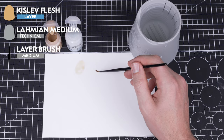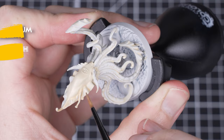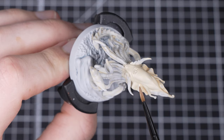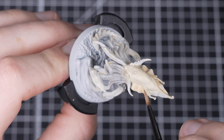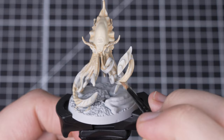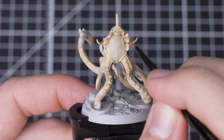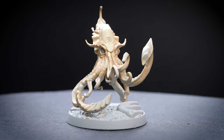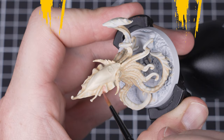We're now going to use Kislev Flesh mixed with a 3 to 1 ratio with Lahmian Medium and apply it all over the areas where we want to be slightly darker. We're using a medium layer brush here for a little more control. We've thinned this out with Lahmian Medium as well because it will help to create the transition in colours that we can see on the box art. We'll be applying this over the eyebrows, top of the head and where all the tentacles meet the body. You'll notice that the paint will tint the raised areas as well as sit in the recesses. With that step complete the skin is starting to take shape.